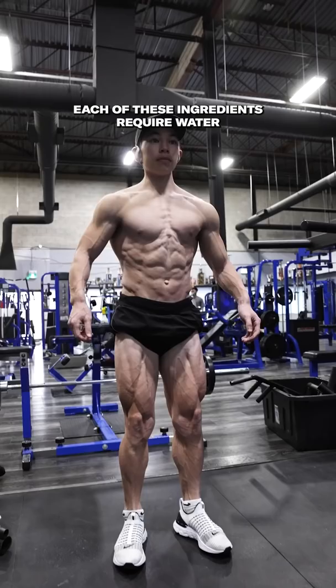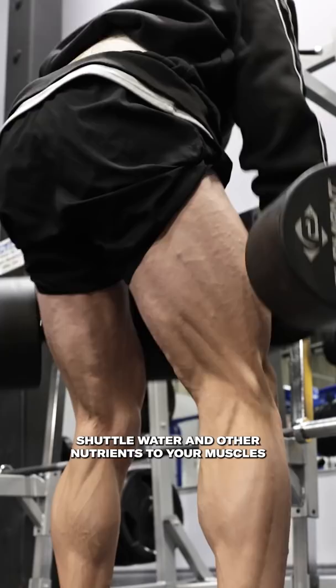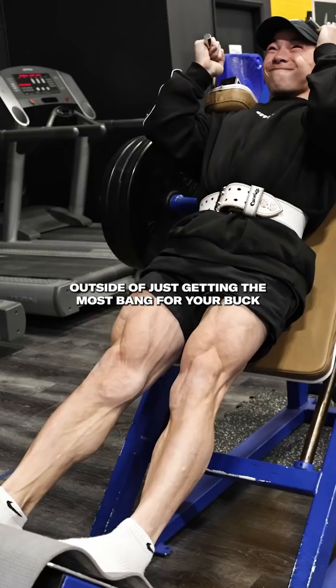Each of these ingredients require water in order to function optimally. One of the primary functions of the pump and pre-workout products that you're buying is to shuttle water and other nutrients to the muscles during your training.